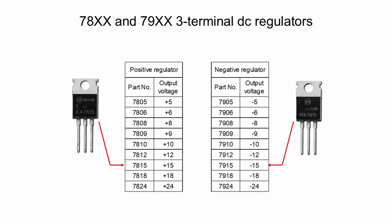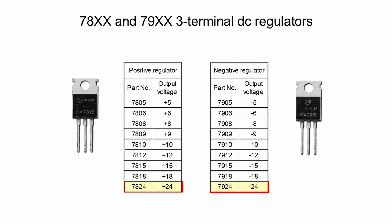They are called fixed voltage three-terminal regulators. These regulators can only offer some discrete voltages from 5 to 24 volts as shown in the tables. For example, 7815 is a positive 15 volts DC regulator, while 7915 is a negative 15 volts DC regulator. If the desired voltages are positive and negative 24 volts, we need to use 7824 and 7924.